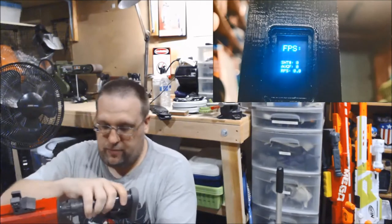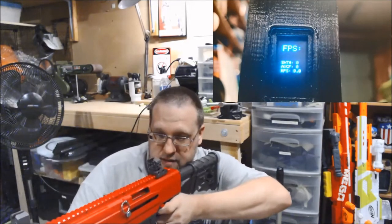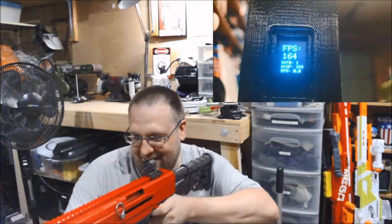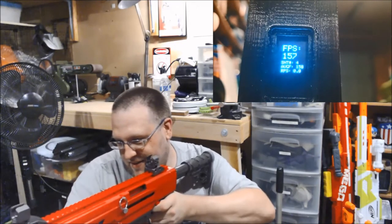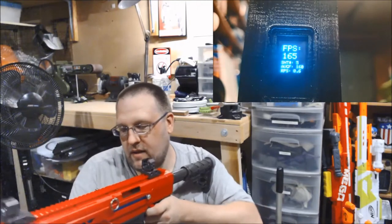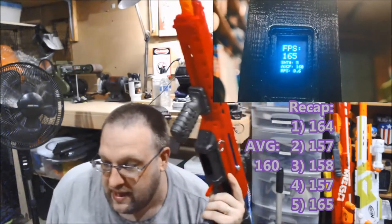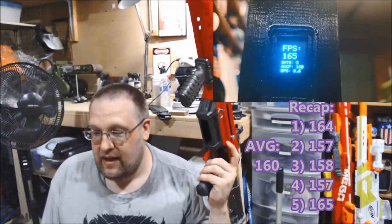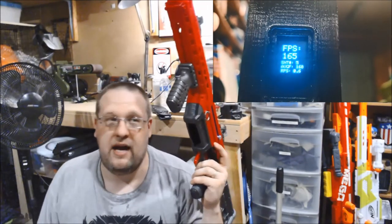Now this has the metal tube in it, and I've also decided to turn my fan off because I figured it will be easier for you to hear me. So, five shots, full-length darts. I believe that was all of them. And the drop on that is beautiful. Those were five shots, and the average FPS and everything is right there. I'm going to reset the chronograph and load in the half-lengths.